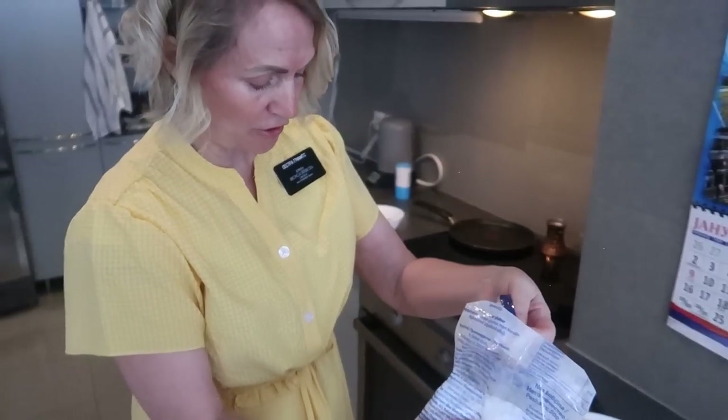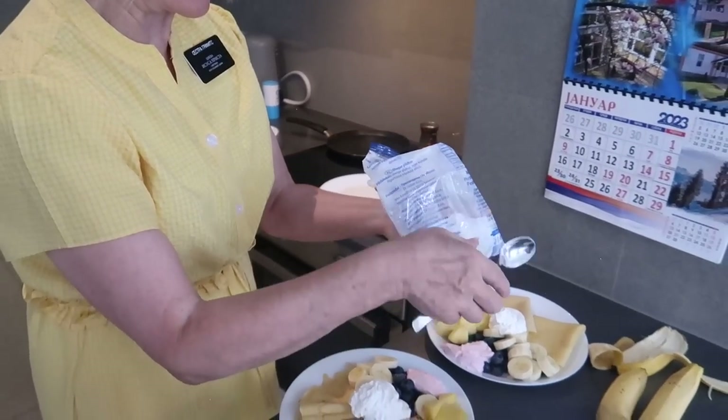A little powdered sugar — oh yeah! It doesn't take very much of this powdered sugar either. You just kind of dust it.